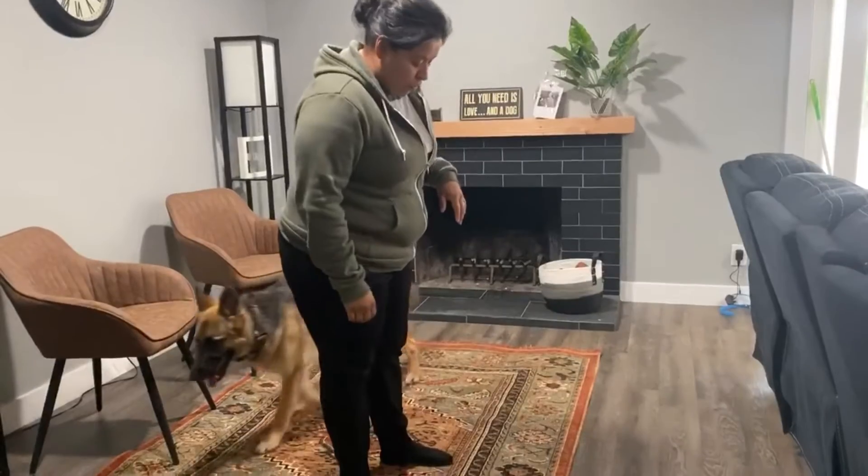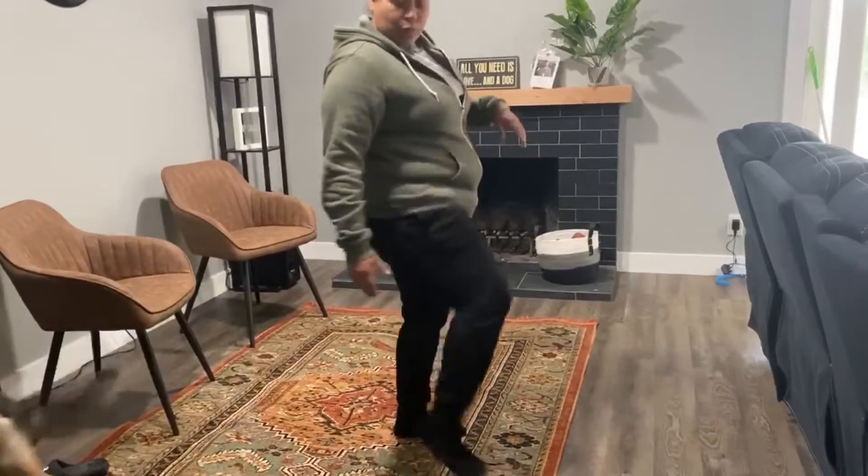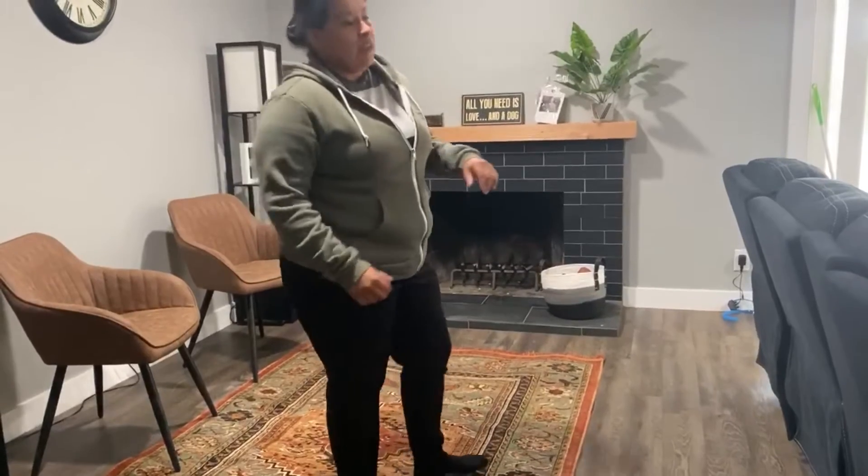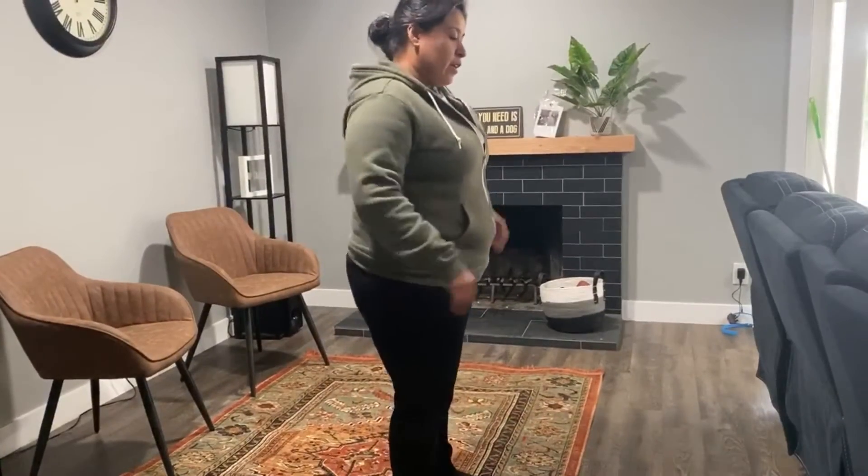Then moving on to seven box jumps — 24 inches high for the guys, 20 for the ladies. If you can't box jump yet, you're going to do step-ups. Make sure your full foot gets on the box — not hanging half off — and then full extension of the hips as you stand. Step down carefully.